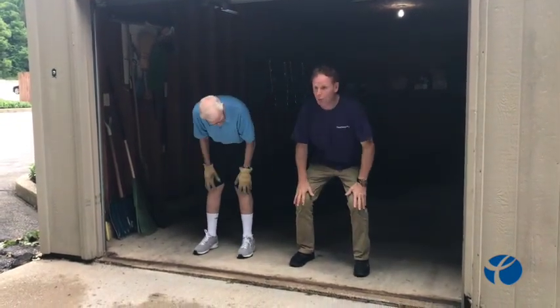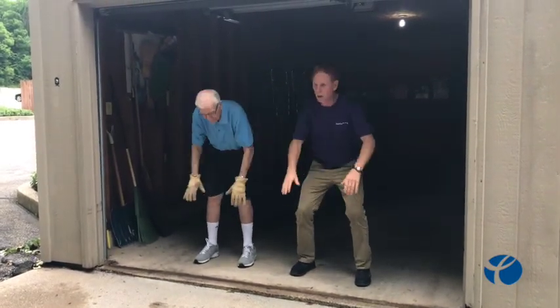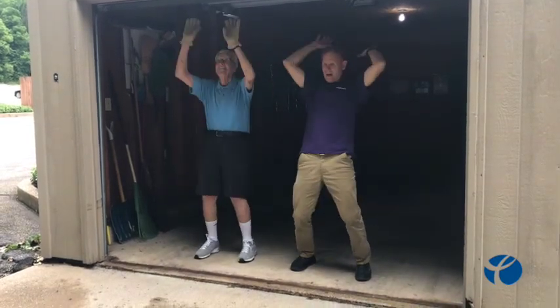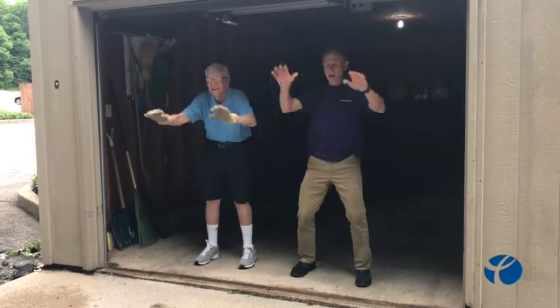So what we're going to do is put our hands on our knees and we just lift up. We'll do this eight times: two, three, four, five, six, seven, and eight.